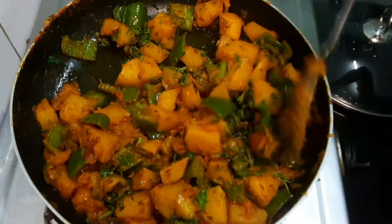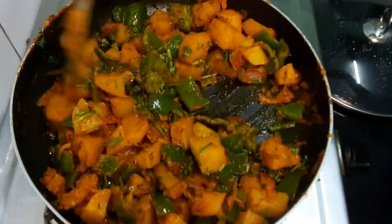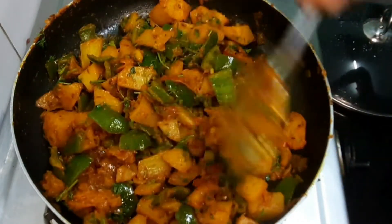Aloo Capsicum Palya, also called sabzi — you can have it with chapati, roti, or rice. Everything is a combination that makes it ready for a lunch box, and it's the best recipe.